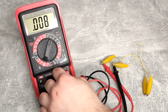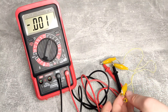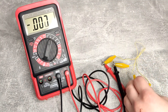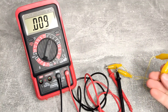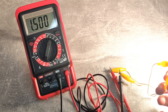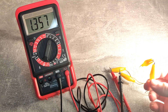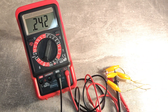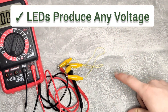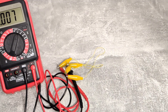Actually, the black probe comes to COM — I accidentally connected it in the wrong place. Now I have the LED correctly connected, and you can already see the studio light is producing some voltage. With the 200 watt bulb, we get one volt and almost 500 millivolts — that is very, very interesting. That's really a lot just for a small LED. So we can confirm that LEDs, when you shine light on them, do actually produce some voltage.